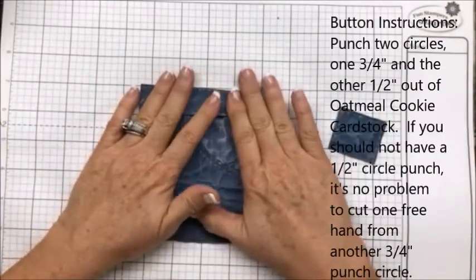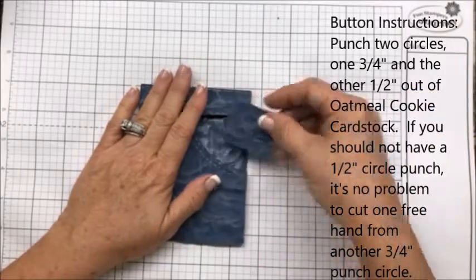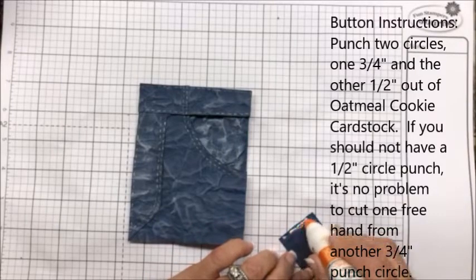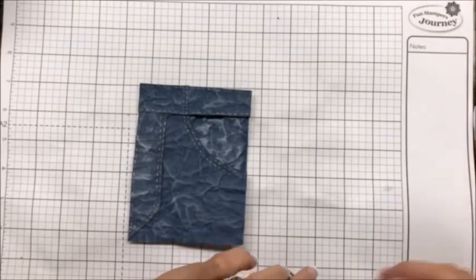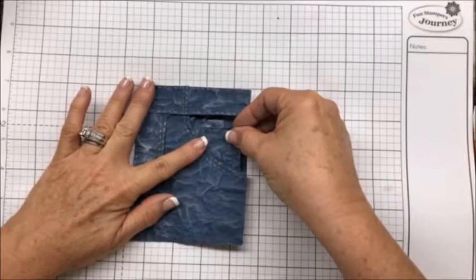For the buttons, I just took two punches — one was three-quarters of an inch and the other one was a half an inch — and I just used dimensionals on that.